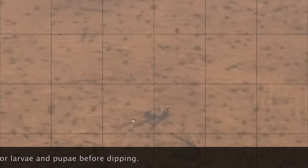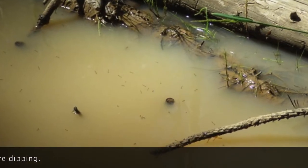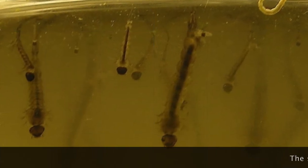However, they will soon return to the surface to breathe. Dipping can take a bit of practice, and understanding the best method for a particular habitat can increase the chance of success.